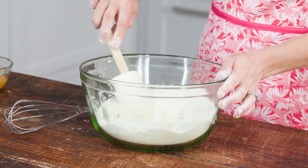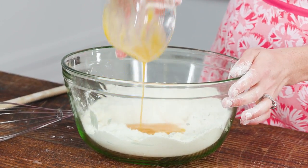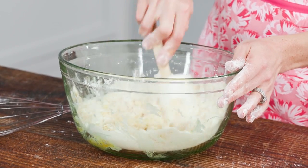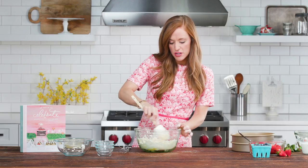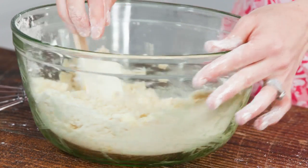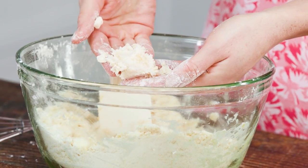Now we're gonna make a well in the center and just add two lightly beaten eggs. We're just slowly folding the eggs in until you reach the consistency of a dough. The little bits of butter that you see in there — that's what makes the flaky shortbread. You know you're there when you can reach in, push it together, and the dough kind of sticks together.